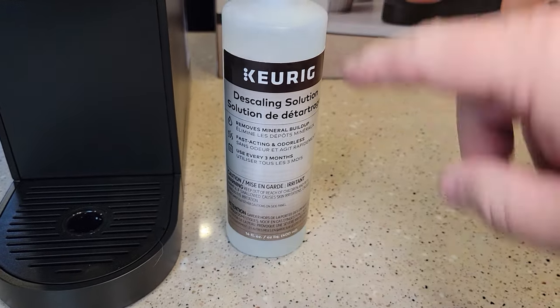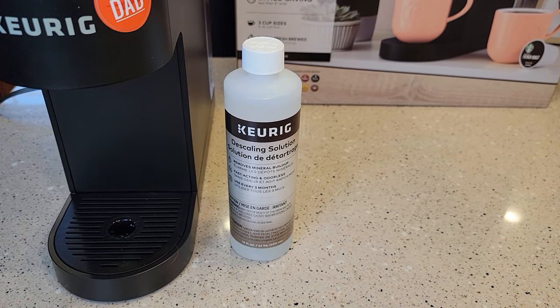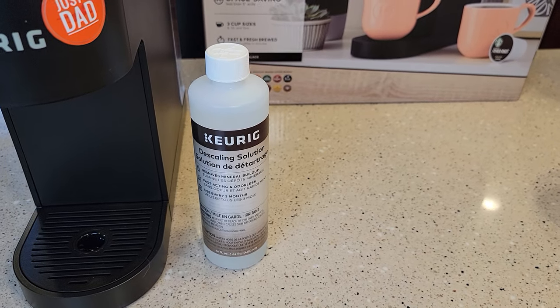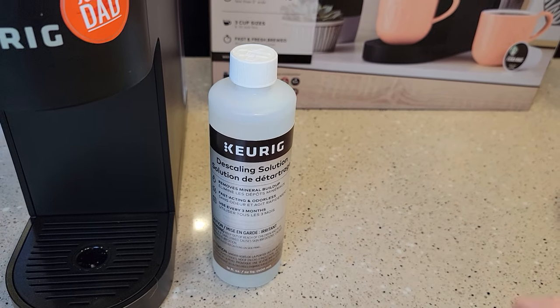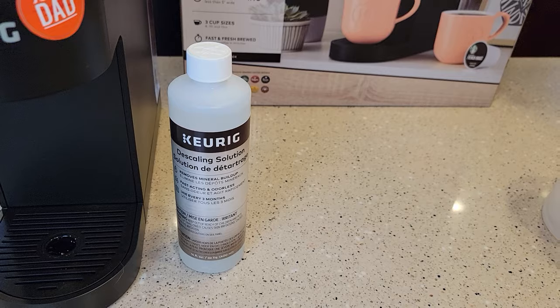In this video, I'm going to be using Keurig's de-scaling solution. I really like Keurig's de-scaling solution. At first I wasn't a big fan of it because it kind of costs more. But you can pick this up at Walmart for $6. Unfortunately on Amazon, it's about $20, so there must be something in the shipping that causes it to be a little bit more.